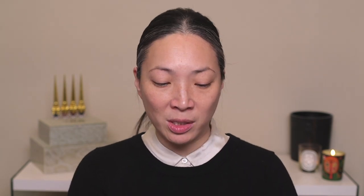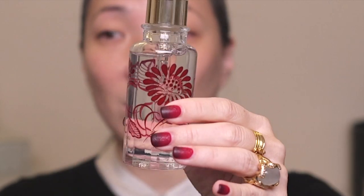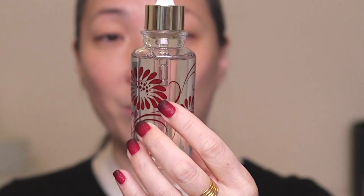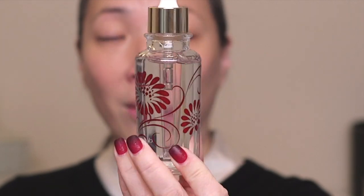I wanted to apply the oil with you guys. I've done all of my skincare up until the oil step, but I wanted to start off with this. This is their Radiant Multi Repair Oil and it comes in this beautiful glass bottle with a kimono fabric inspired design. The first thing that struck me, aside from the beauty of the bottle, is how big it is. Usually when I buy oil they're so tiny, but this is two and a half fluid ounces.